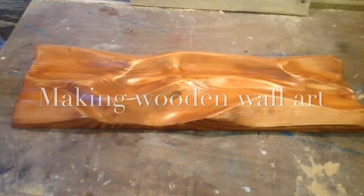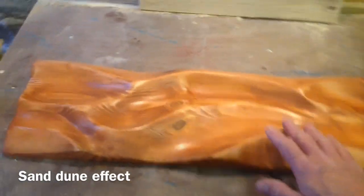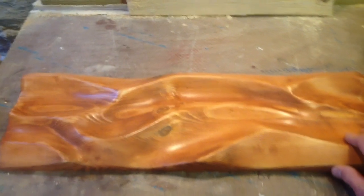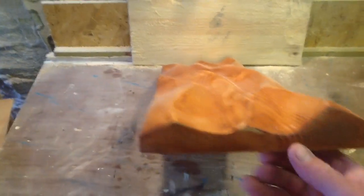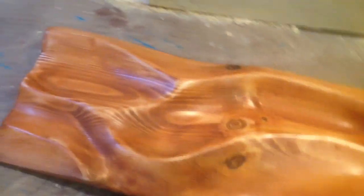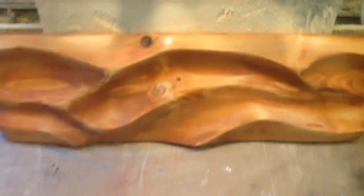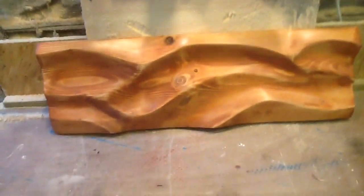Good morning all. Today I'm going to do a bit of a different kind of sculpture for you. This is a wall mural plaque. It's made from 2x8 pine and the idea is to give the impression of sand, of a sculpted beach scene or drifts.